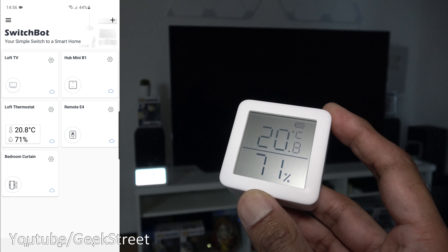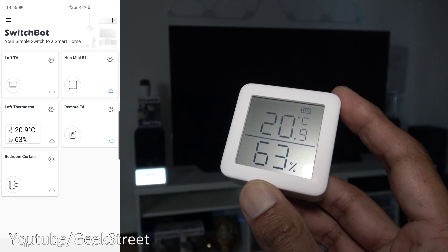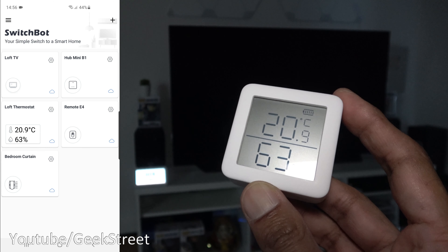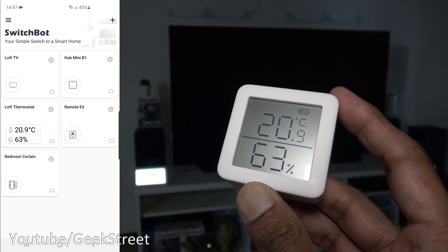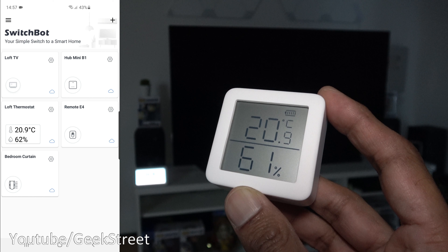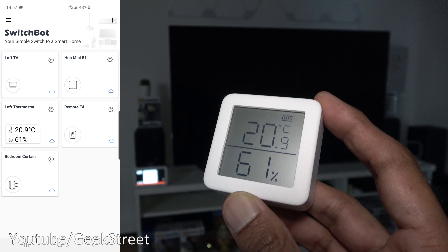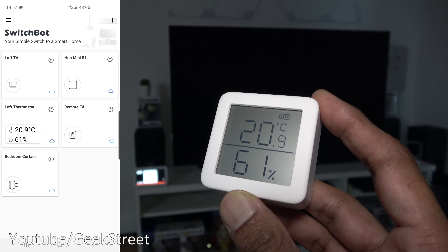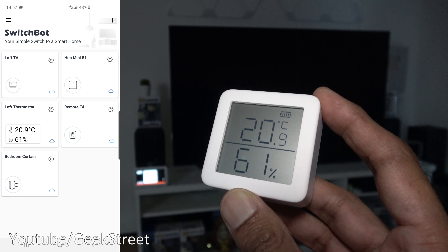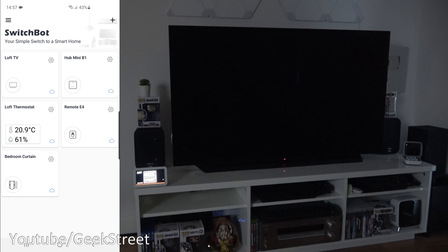Let's highlight voice control for the thermostat. With Alexa: 'What's the temperature on loft thermostat?' — it responds '20.6 degrees.' With Google: 'What's the temperature on the loft thermostat?' — it says '20.5 degrees.' Interesting that the two differ slightly. Humidity isn't available via either voice assistant. This is useful for remotely keeping an eye on the temperature in a certain room, even when you're away from home.